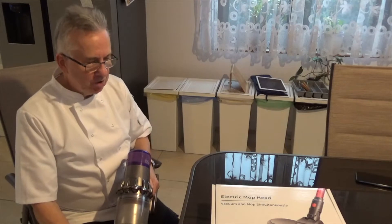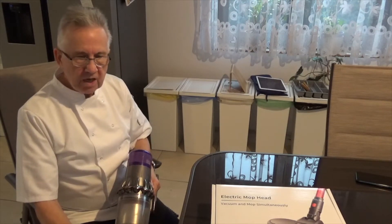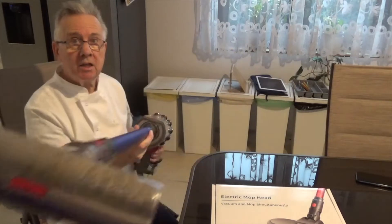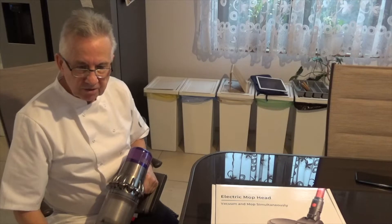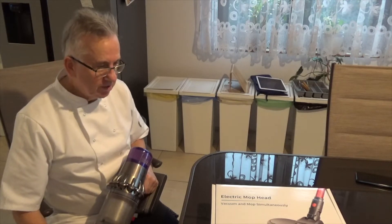Crazy Chef Productions. This is an unboxing video, but a little bit unusual from the usual ones. We use a Dyson V7 vacuum cleaner to hoover our ceramic tile floors, and to get the mud and rubbish off we use a mop to get the junk off.